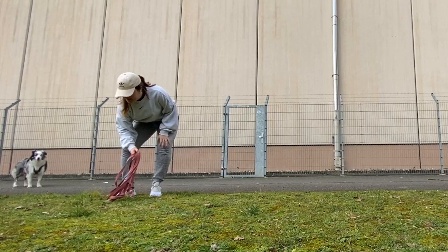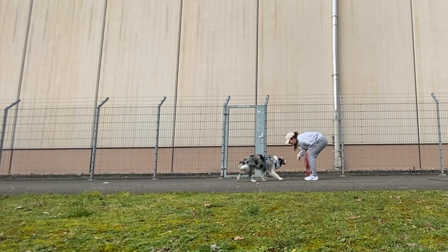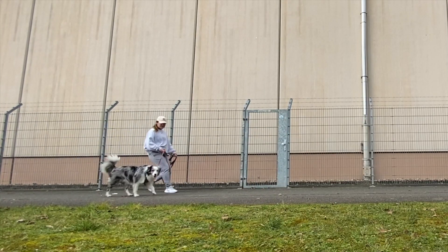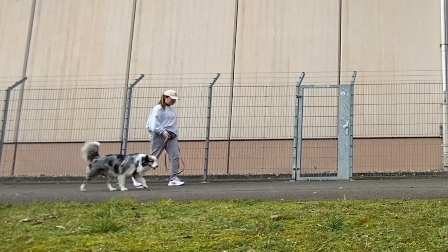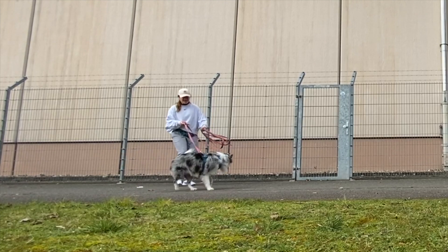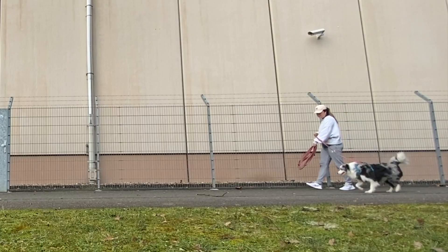Once your dog kind of gets it, switch to a long leash. With a long leash, you simply do the same thing and as they get better, give them more distance to walk a bit in front of you before you give the command. When you U-turn, if your dog doesn't turn with you, simply tug very gently on the leash so that they turn with you and continue to mark and reward each time.